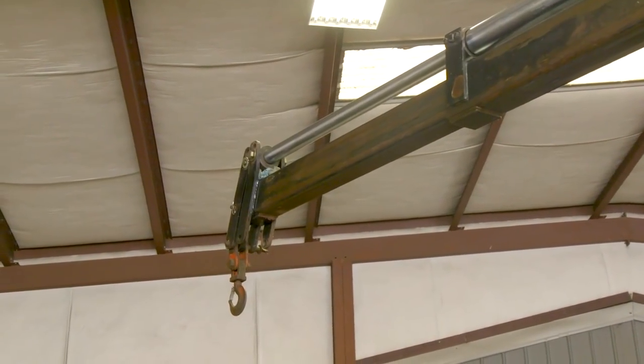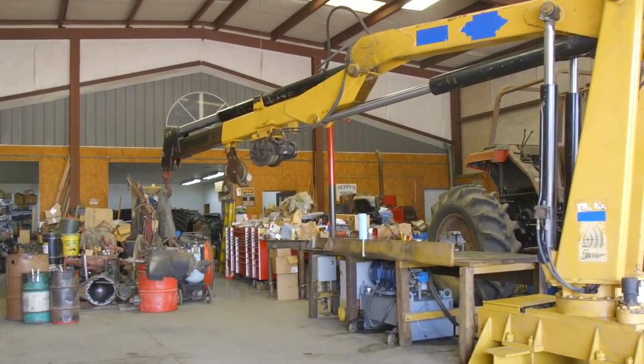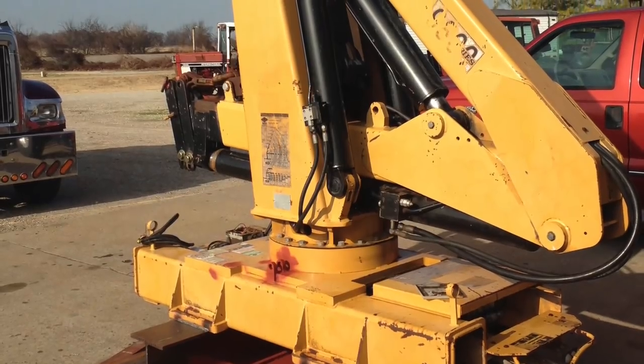It's very handy and maneuverable. I can extend it out to reach all over my shop and also turn it around and reach 20 feet out the door. This crane is made to be folded up behind the cab of a truck.